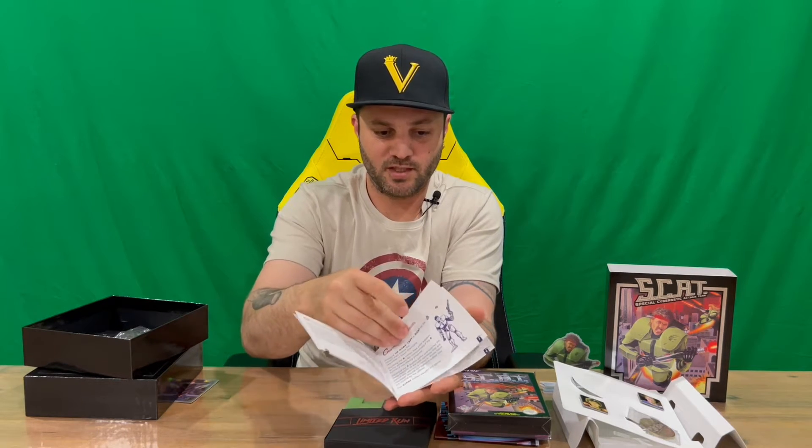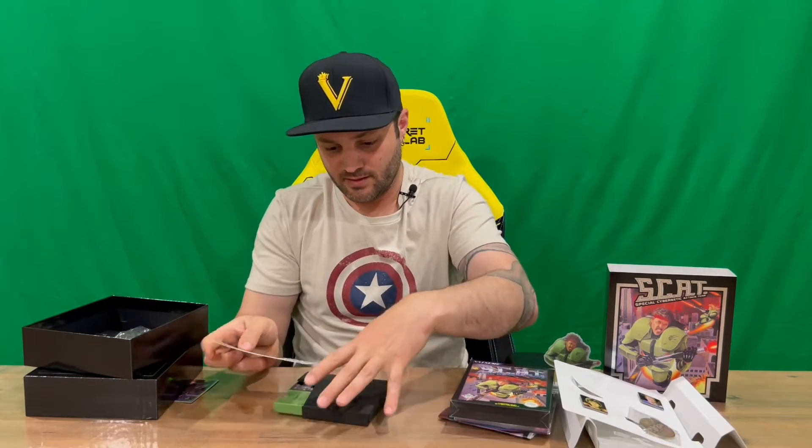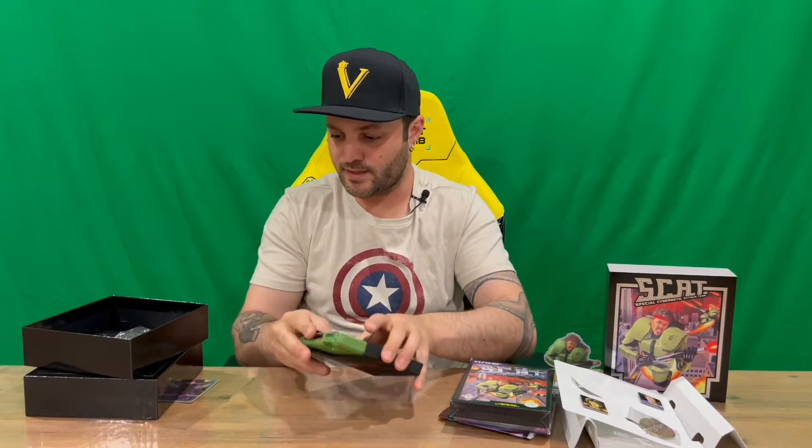Not too much going on inside the booklet but nonetheless they've included one. Alright guys, that's everything included in today's box. Do let us know down in the comments what you think. If you haven't already, do subscribe to the channel, but for now we're going to conclude this part of the video.